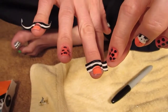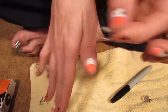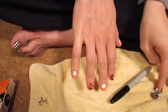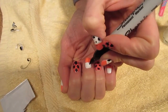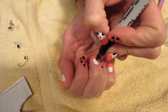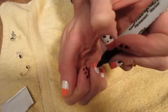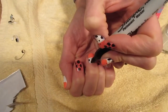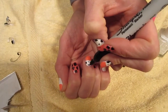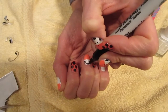Peel off the tape, then draw the cow eyes and spots on the white part while the paint continues to dry. Use your Sharpie and dot it until you get the size you want. Make three black cow spots — one on each side of the eyes and one at the top. Do that to all three of your white nails.